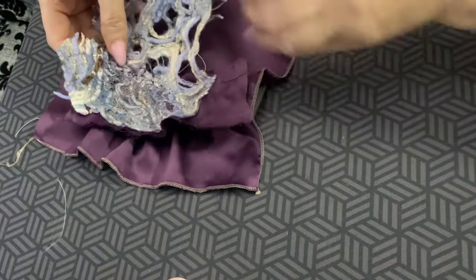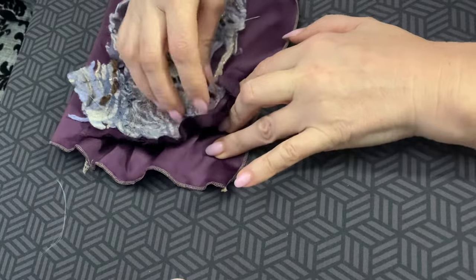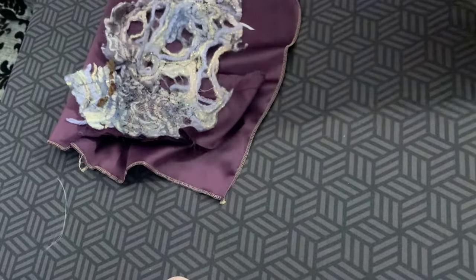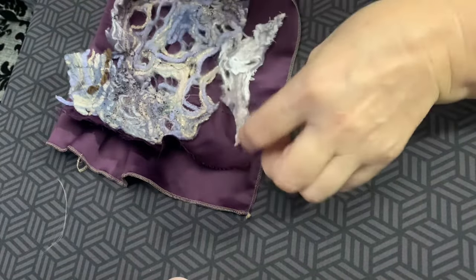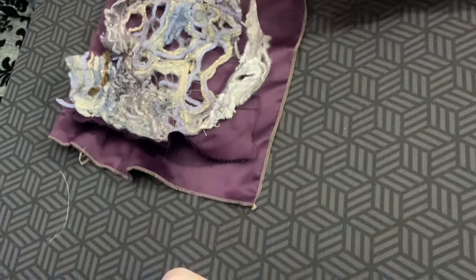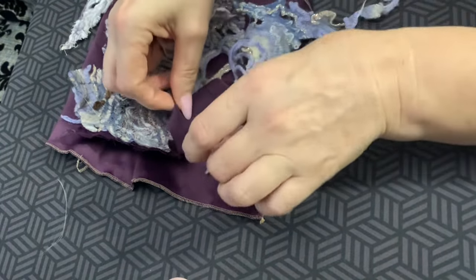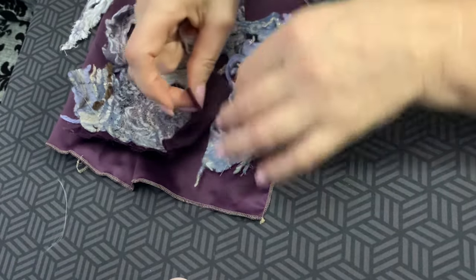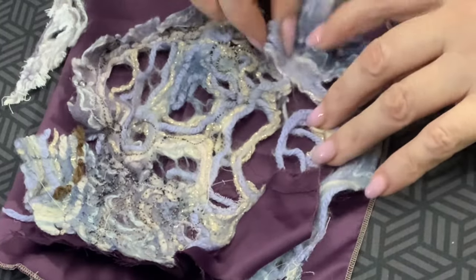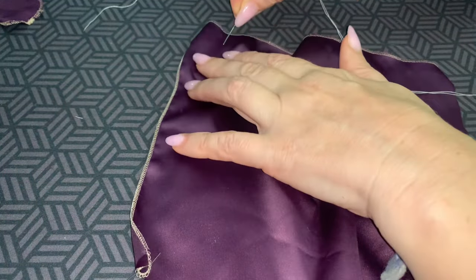Then there are these pieces. I want it to be a little over the edge — I want it to be like this. This area will be like this, maybe I will do it like this. It's so interesting. I like this one.